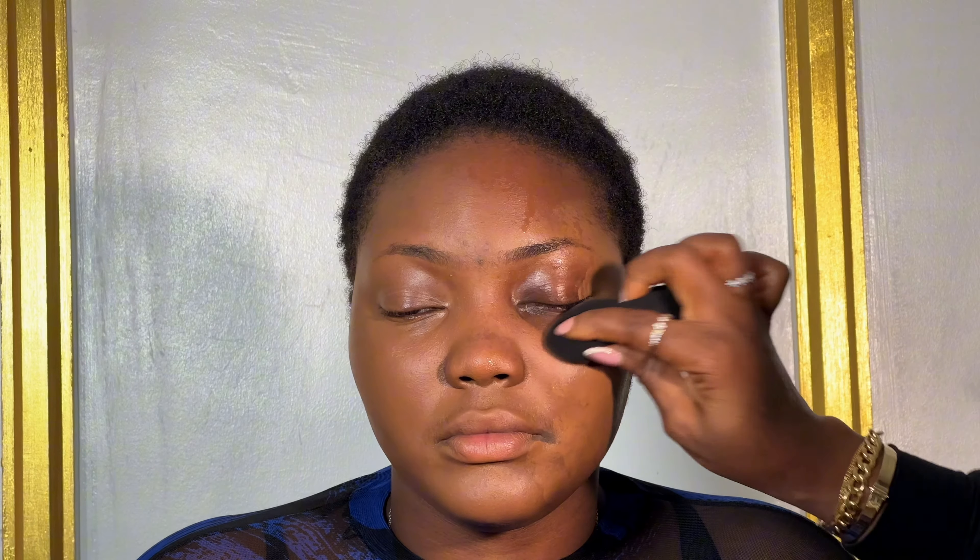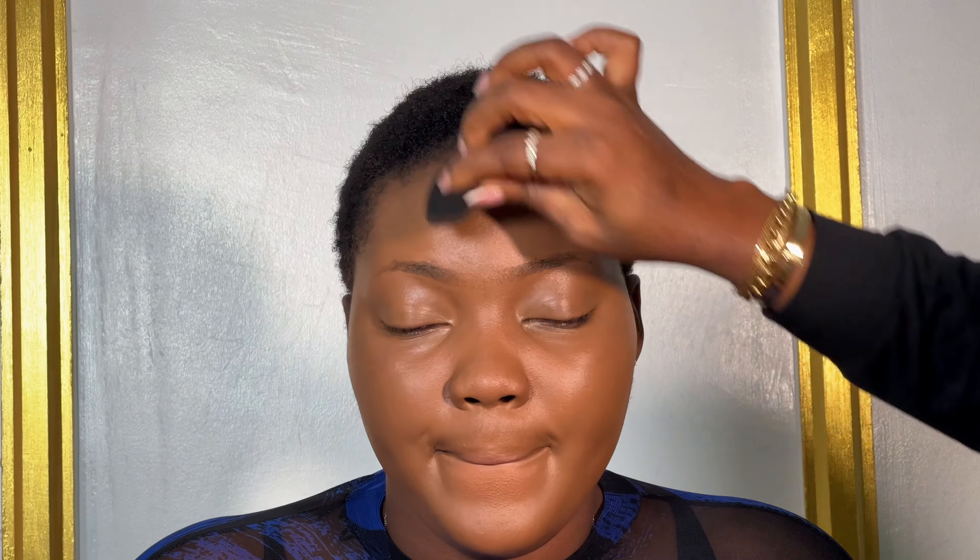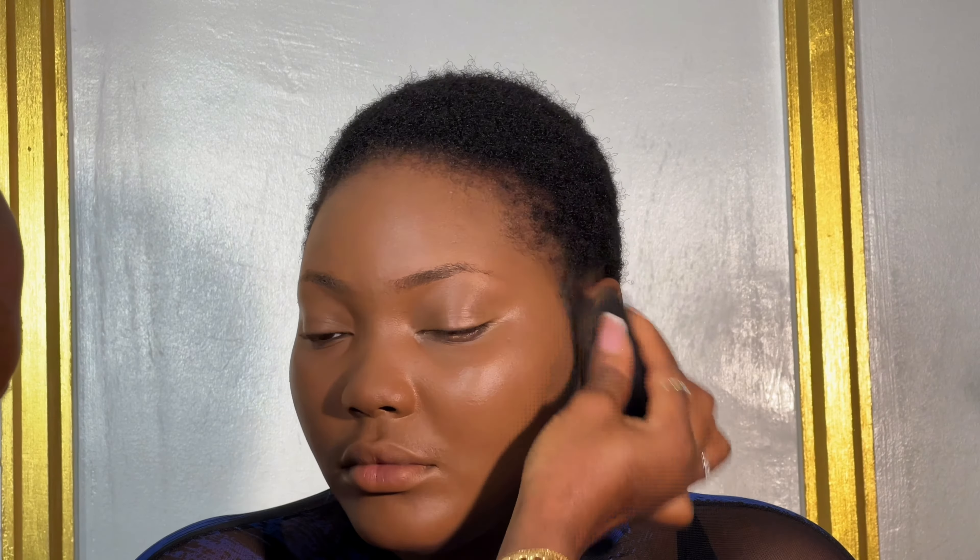Hey lovelies, welcome back to my channel. My name is Mamus Atse, a YouTuber and makeup artist. Today's video is a flawless makeup tutorial, and this is my beautiful client. If you want to see how to achieve this beautiful look, stick to the end.